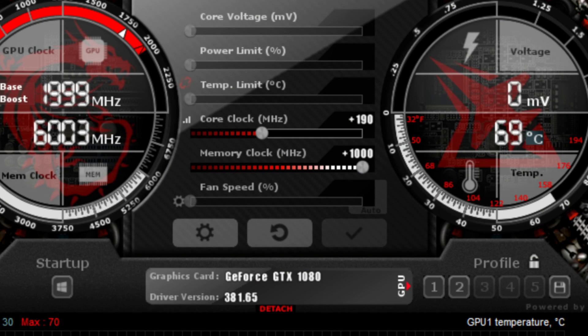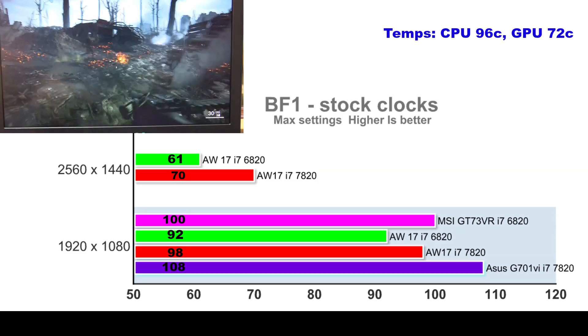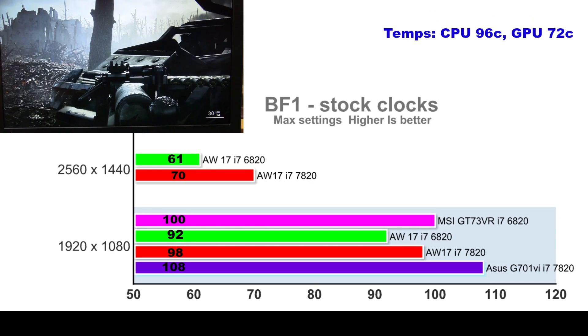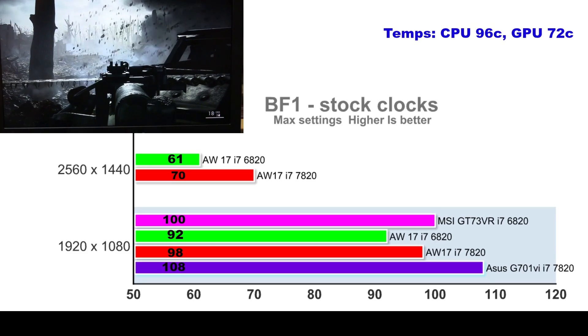Comparing against the previous Skylake model, the ASUS G701VI, and the Skylake MSI GT73VR: the GTX 1080 in this laptop overclocked like a champ — an extra 190MHz on the core and memory maxed out. In Battlefield 1 at 1080p there's only about 10% between them, with the ASUS in purple coming out on top. The Kaby Lake Alienware in red beat its outgoing Skylake model by 5%, and this advantage widened to 15% at QHD. Even at 96°C the CPU maintained high clock speeds compared to the i7-6820HK which throttled.